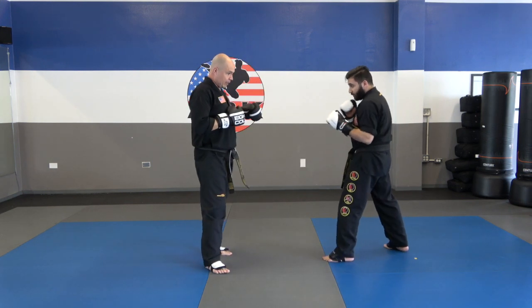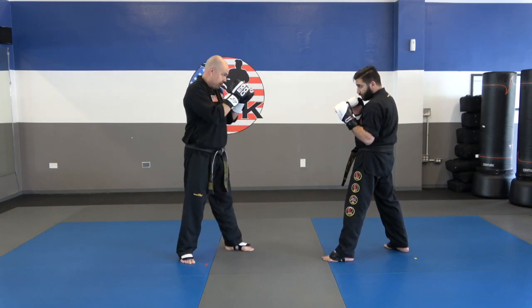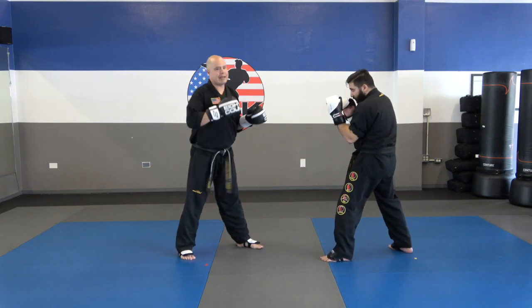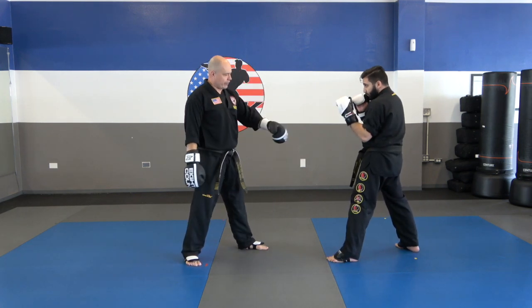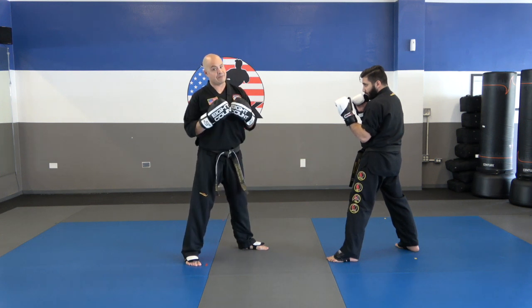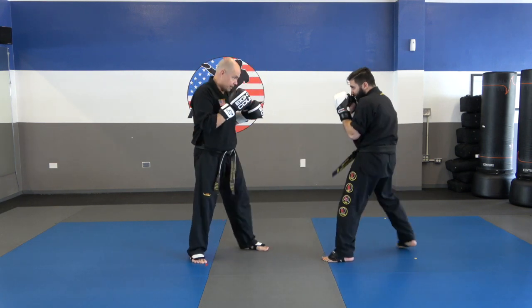So what's going to happen is you're going to do this three times against your partner. I'm going to do it two more times, then it'll be his turn. I come in, jab, round, and I'm landing back. And again, one more time — jab, roundhouse kick. If you don't have gear on, just go real slow because knocking shins is not fun. Now it's my partner's turn — he's going to go jab, roundhouse, and again.